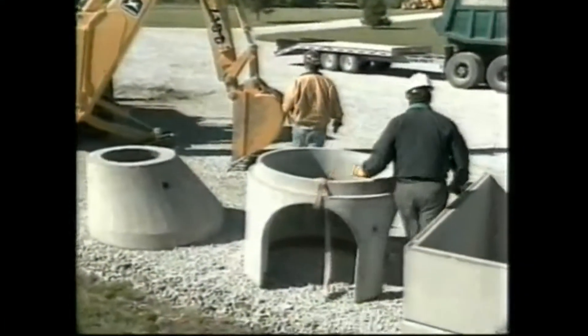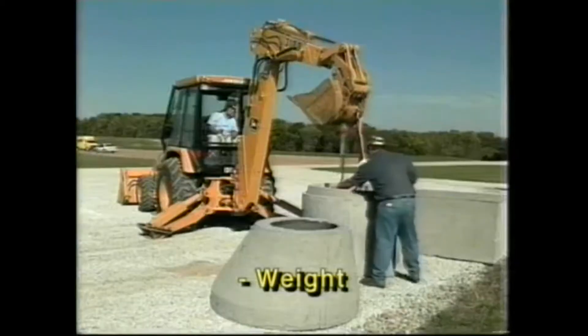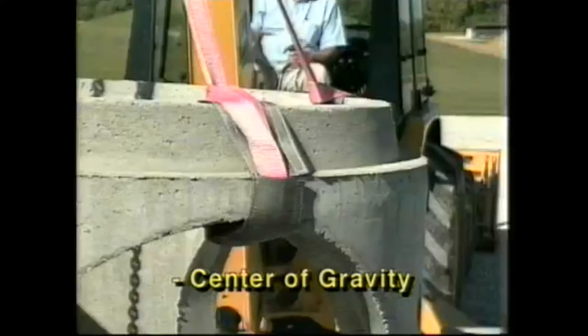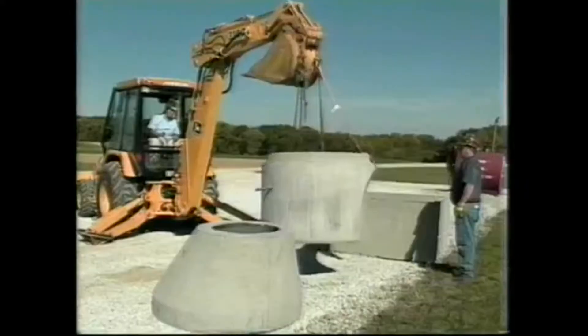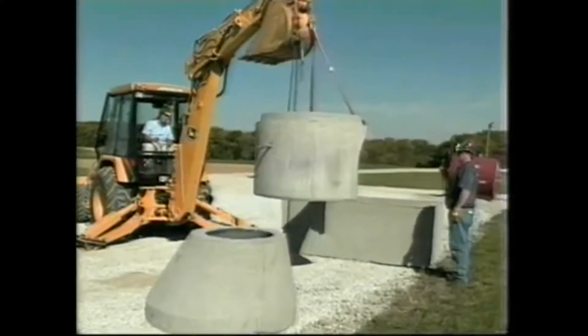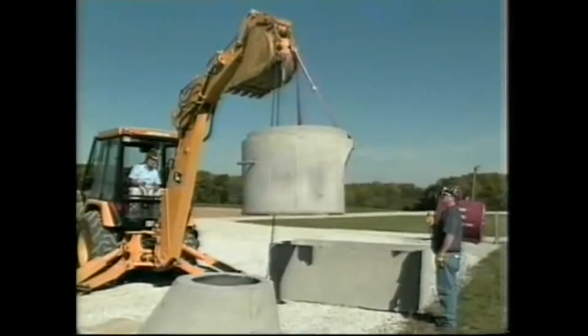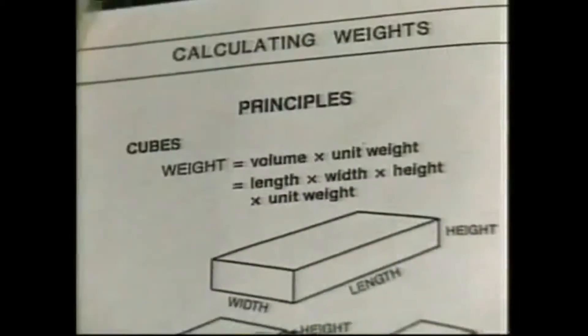You need to know everything you can about that load before you pick it. The big questions are: how much does it weigh, where is its center of gravity, and how can it be picked up so that it isn't damaged? Obviously, you need to know the weight so that you don't exceed the capacity of your lifting devices. If you don't know the weight, ask somebody who does, or use a handbook to help you calculate the weight.